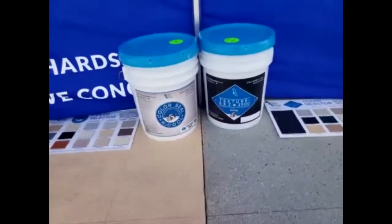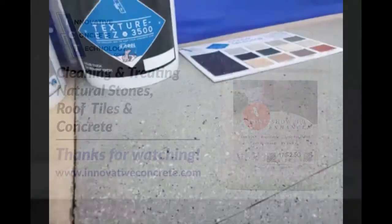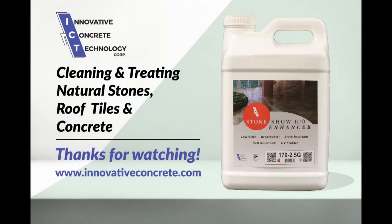This will be one of the classes we'll be doing upcoming. Something like this finish right here where my foot is — it's a salt-and-pepper kind of finish, done with a roller and a sprayer, a hopper gun combination. That'll be coming up in August.